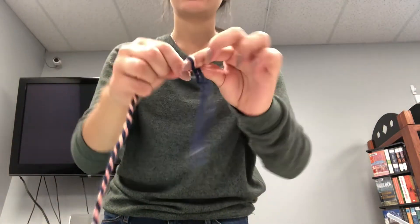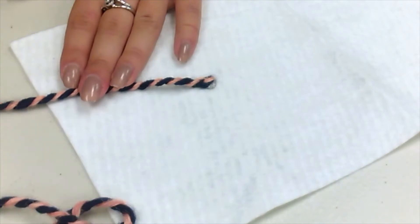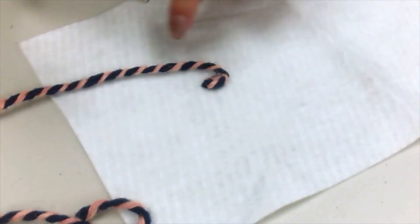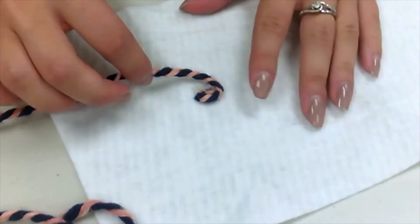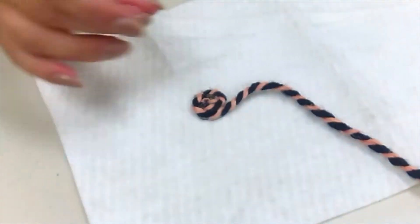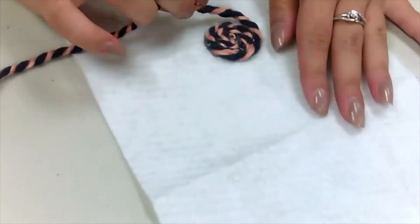Add a small drop of hot glue in the center of your felt and stick your yarn to it. Then wrap your yarn around that center and glue the edges onto the felt. Repeat this until you've reached the desired size of your coaster.